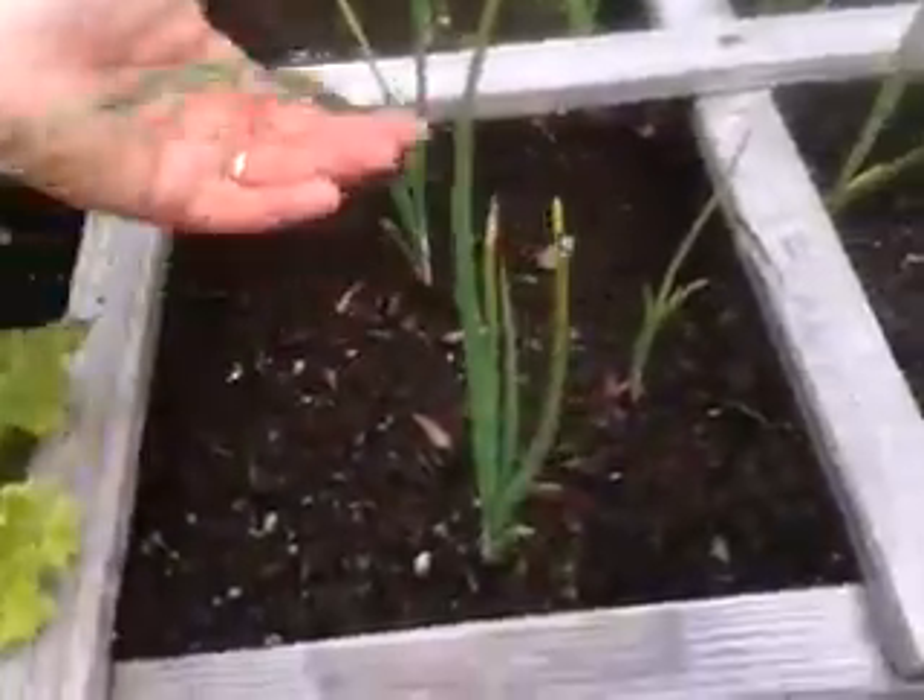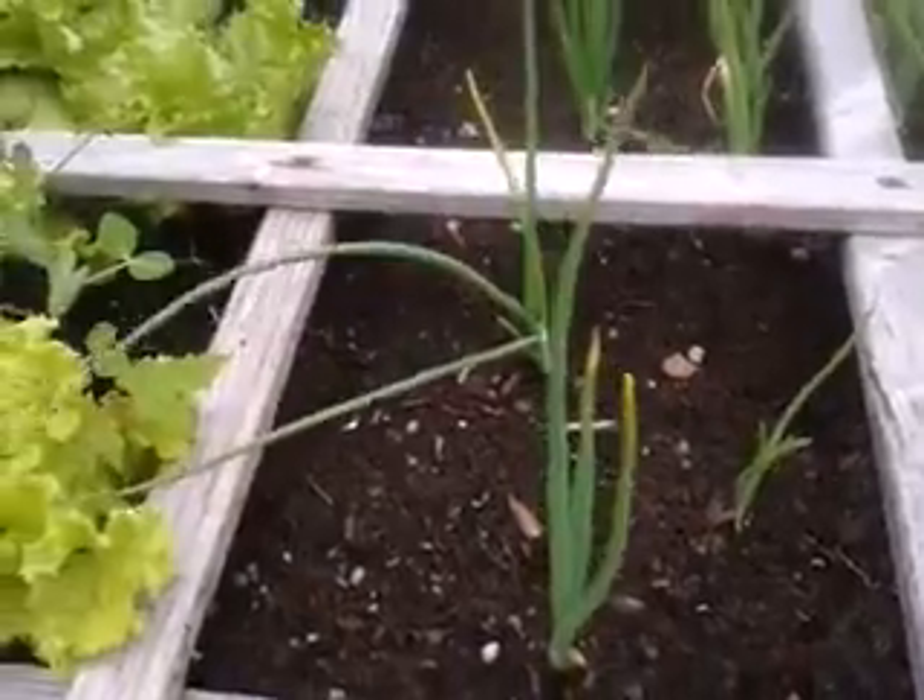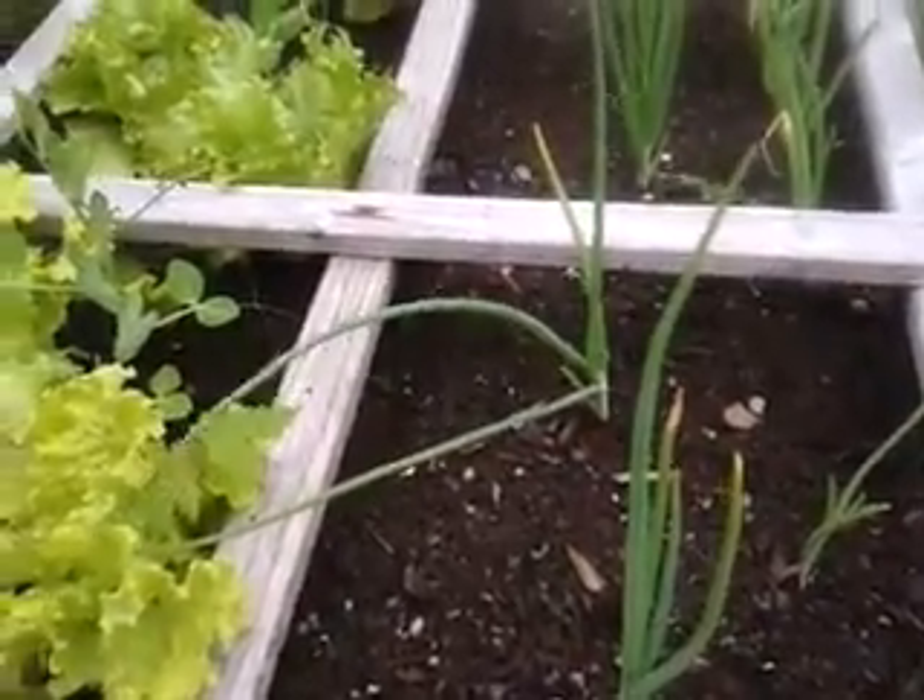The green onions are doing well too. How do they taste? Very good. Sweet.